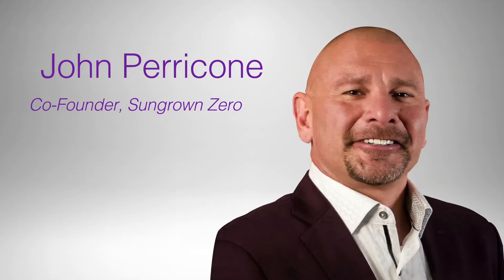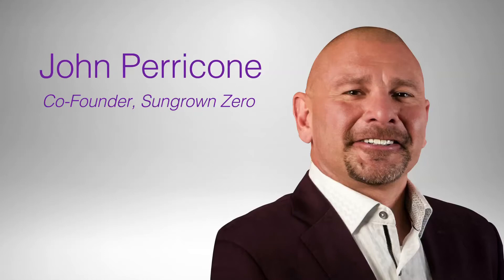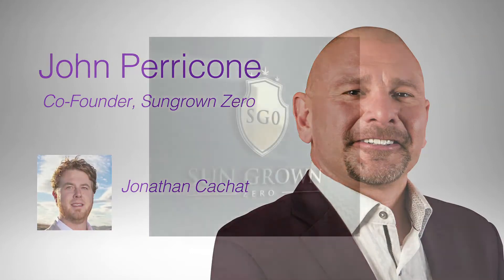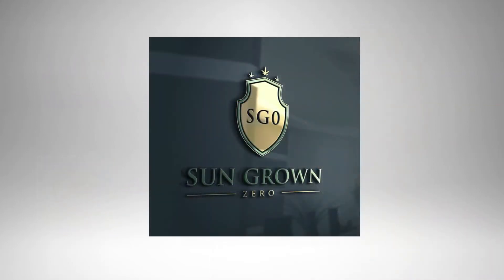How are you doing today, John? I'm doing very well. It would behoove me to mention I'm the co-founder of Sun Grown Zero. My partner and scientist, Jonathan Cachet, PhD, is the sort of Einstein that brainstormed this technology into an operating system. My background is more of an outdoor cultivator at Humboldt for almost 17 years, and Jonathan and I partnered up because I saw synergy in the way we both looked at energy efficiencies.